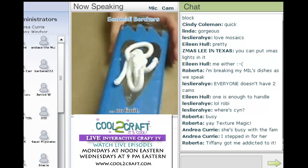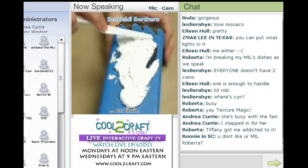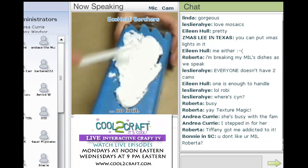Take my spatula and kind of go over it like so. It looks like I'm frosting.